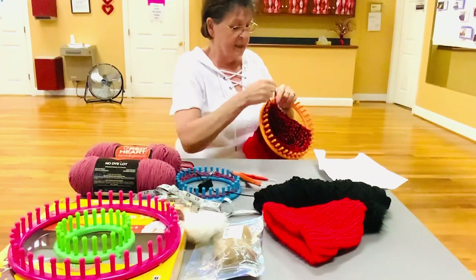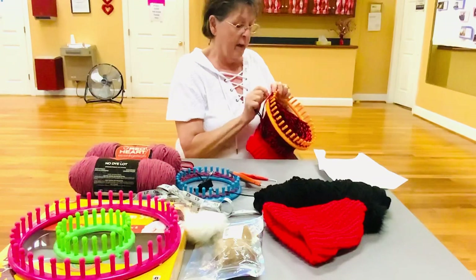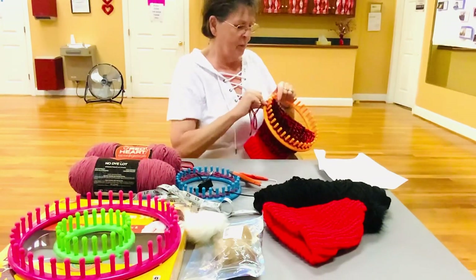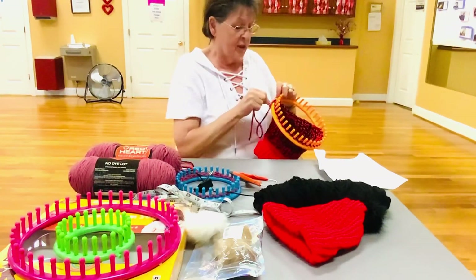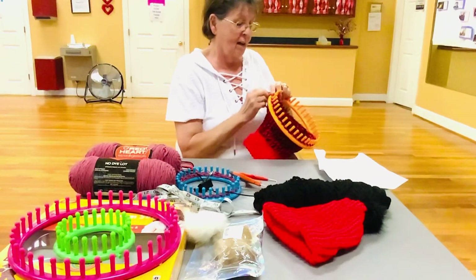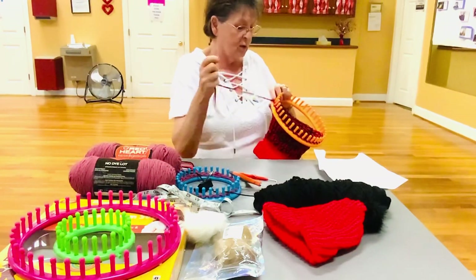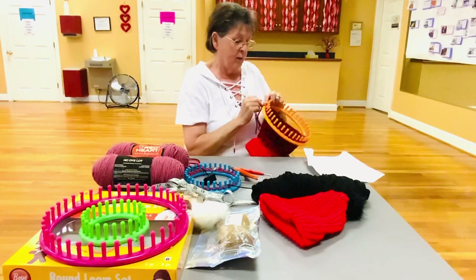If y'all get a chance, come to the senior center. I've been having a class about once a month and I'll be glad to show you how to do this, or help you if you're having problems. If you haven't come to the senior center, come on in — it's fun. We have all kinds of activities: bingo on Fridays, fitness classes, an awesome gym. You've got to stay active to stay young and healthy. Get out, meet people, socialize — and what better place than the senior center? The staff here is awesome.